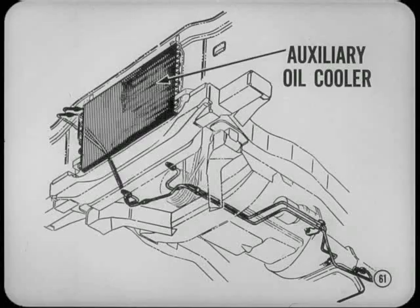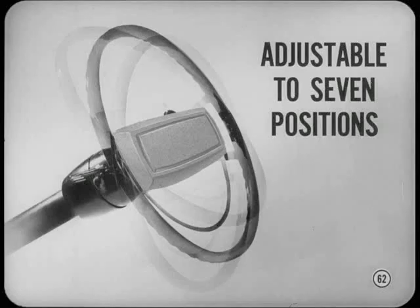A TorqueFlite Auxiliary Oil Cooler is used when a trailer towing package is installed on our full-size cars powered by the 383 V8 with a four-barrel carburetor. A similar cooler is installed on Imperials equipped for trailer towing. There's a new tilt-type steering wheel option for the full-size Plymouth and Dodge cars. This wheel is adjustable to seven tilt positions five degrees apart, but does not have telescoping action.